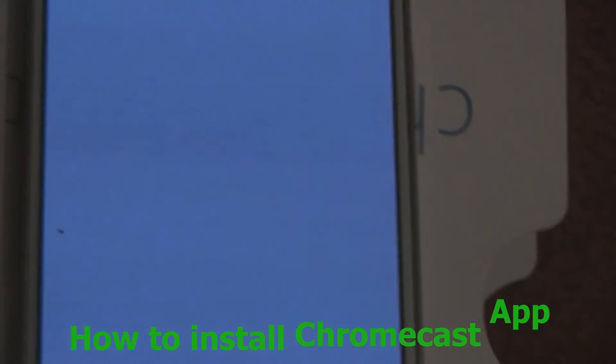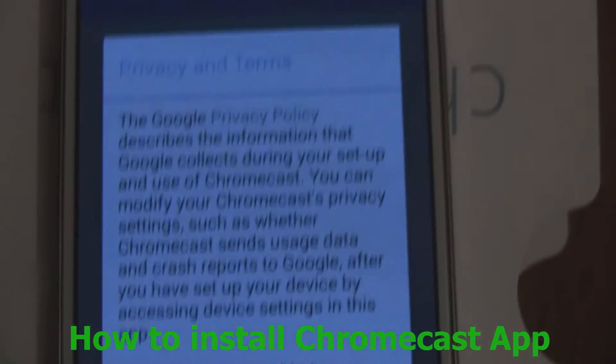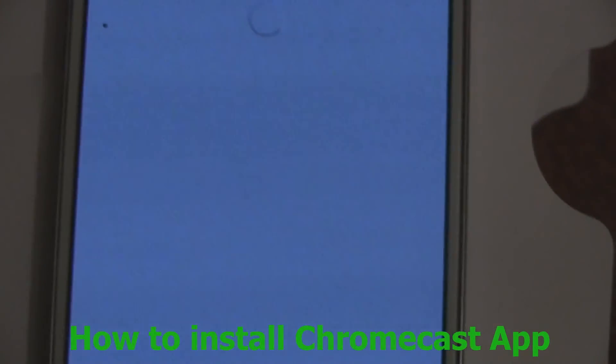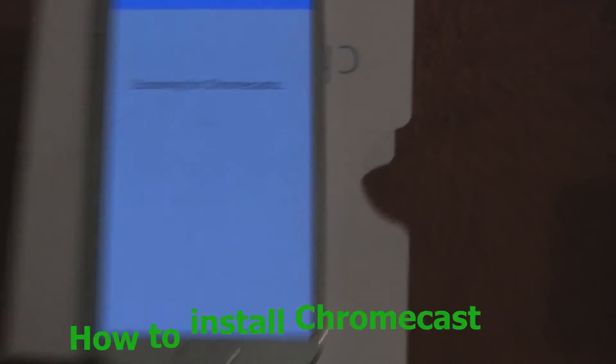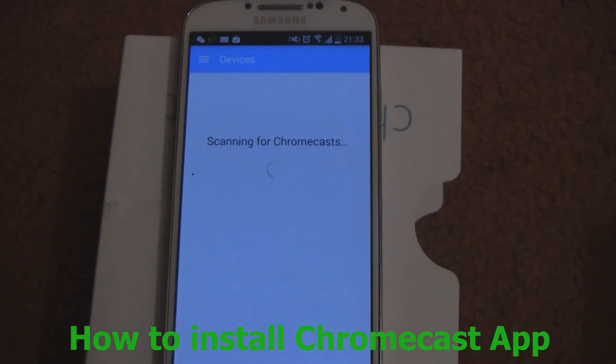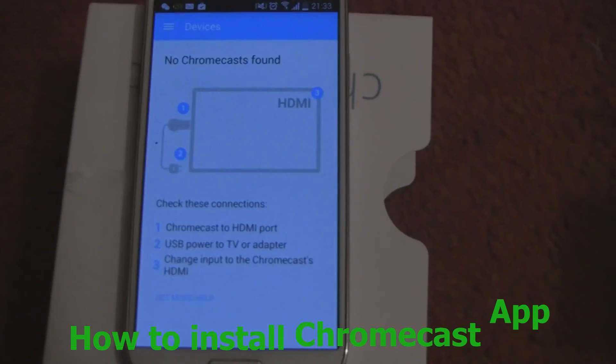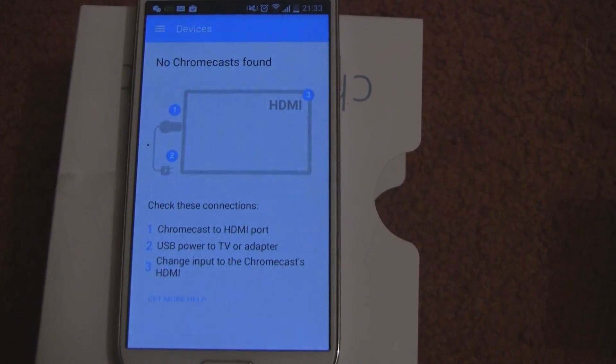So what you want to do is open it. This is just a privacy policy, which you want to say accept to — of course, reading it and then accepting it. It just says scanning for Chromecast. Since I haven't really connected it to my TV yet, it's not going to find anything yet, but after when I do that it will be able to.